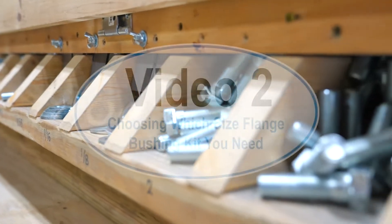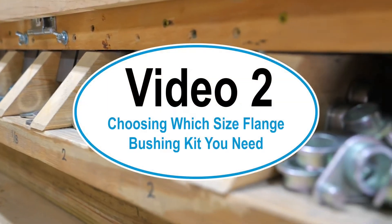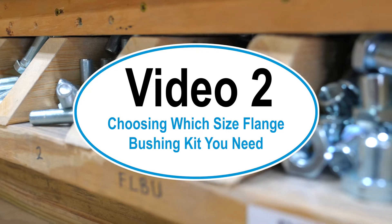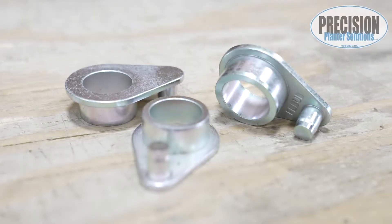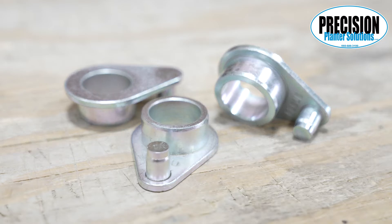Video number two: choosing which size flange bushing kit you need. This video is to help you figure out what size bushing you need for doing your own arms with one of our row kits.